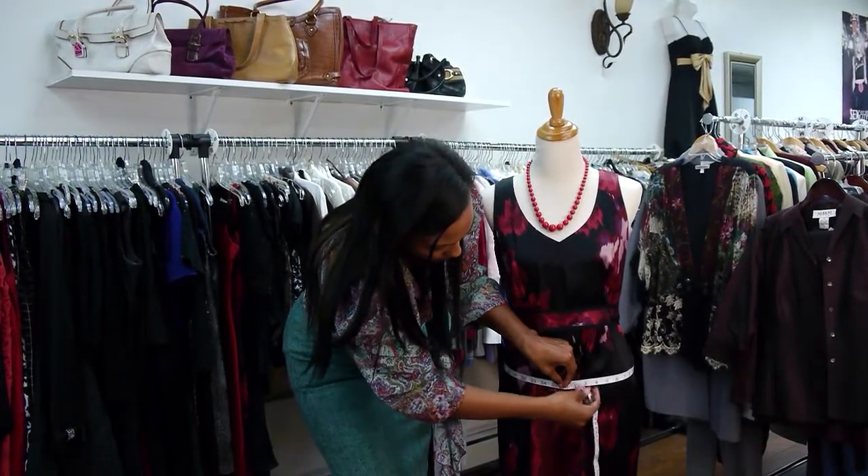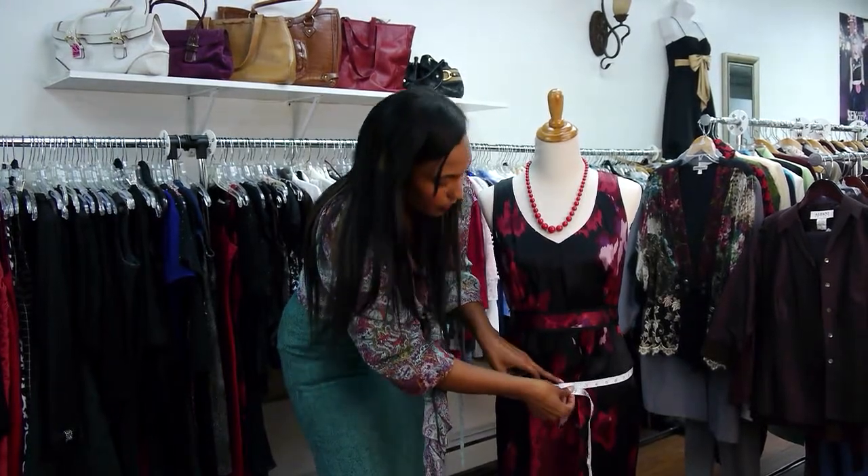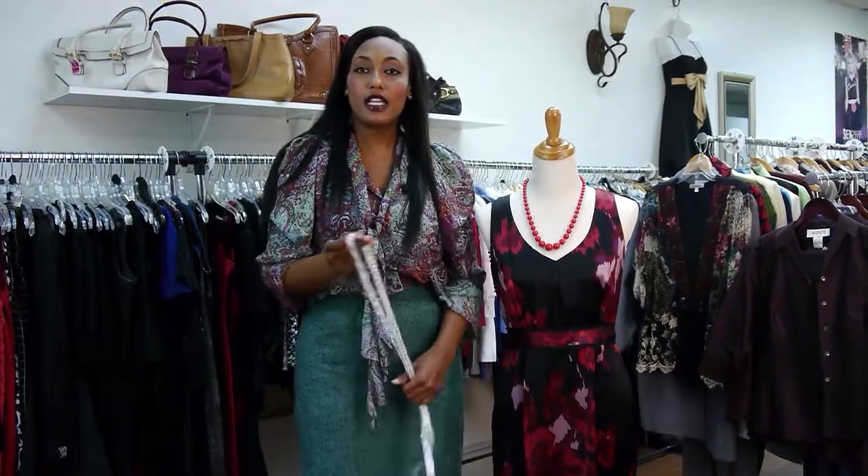And then from there you would do your hips. You also take this number down, and this is when you line it up in the middle and take that number. From there you would take those three numbers and look up any women's standard U.S. size chart online, put your numbers in, and find your size — which is actually a medium and an 8/10 for me.